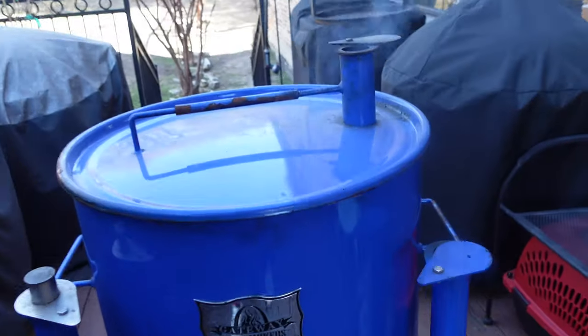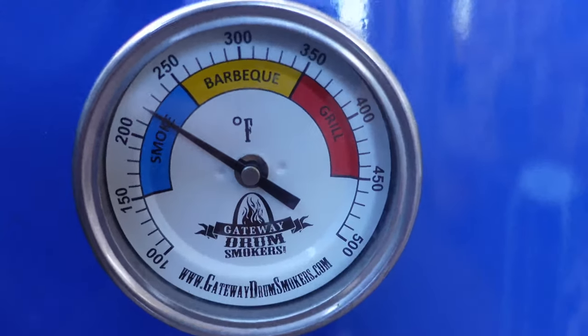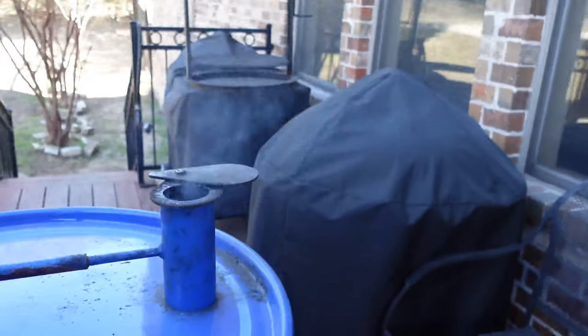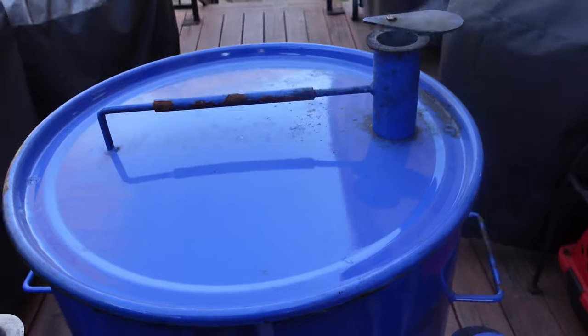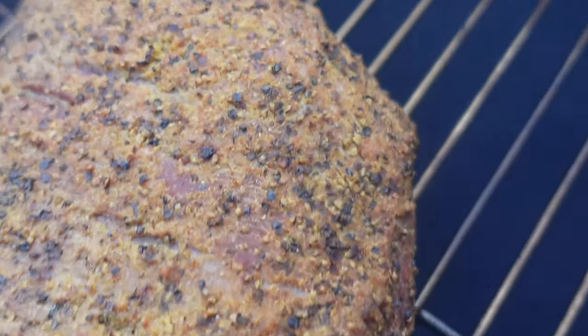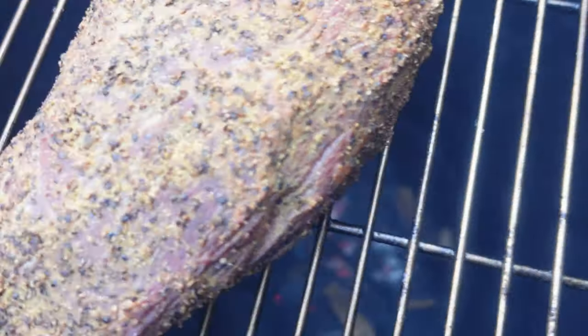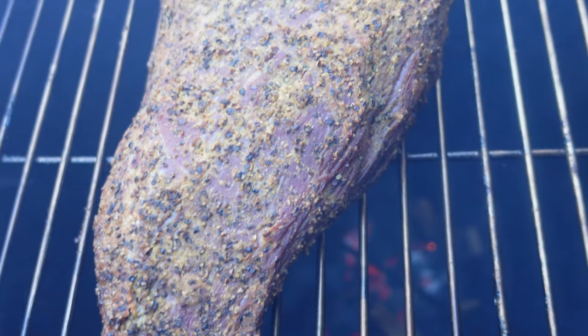All right folks, we're about an hour and a half into this cook. We are sitting right at around 220 to 225 degrees. The Gateway Drum Smoker is doing its job — we have a beautiful blue smoke billowing out of this thing. Let's check it out for the first time together, then we'll shut it right back down and let it keep going. Look at that beautiful bark — isn't that wonderful? We have more pecan smoke to keep on infusing. We're going to shut it back down, keep this baby cooking right around that 225 to 250 range, get back together in another hour, and then start checking internal temps.